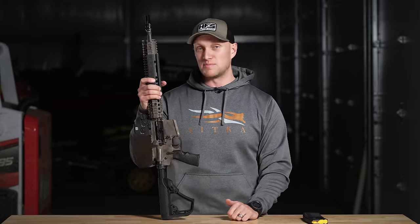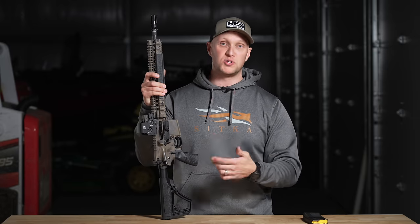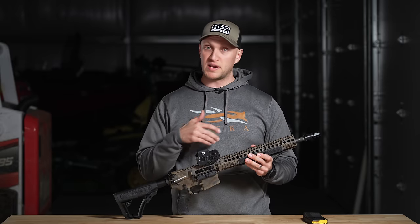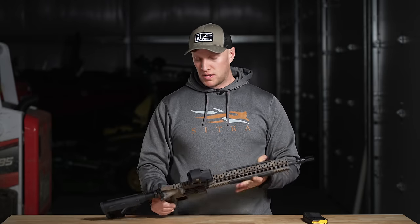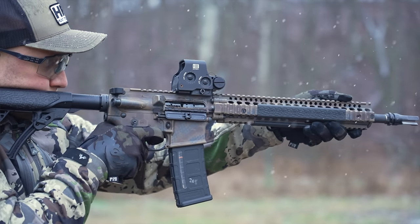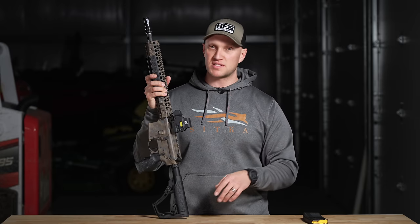The rail does come apart so you can mount an M203 grenade launcher on it — they've built these rifles and rails to take that level of abuse. The barrel is cold hammer-forged and chrome-lined, 14½ inches, with a pinned gas block and a mid-length gas system. Daniel Defense rifles are generally a little bit on the over-gassed side — they do that so the rifle functions more flawlessly under dirty or austere conditions. For a duty rifle that's okay; for a competition rifle it's not ideal, but for hard use it's a good thing.